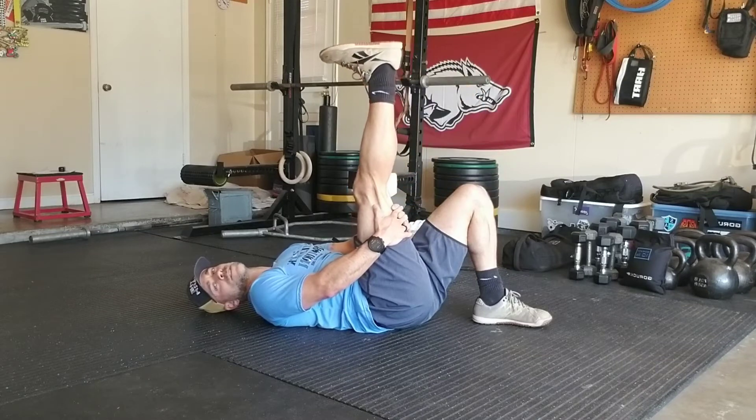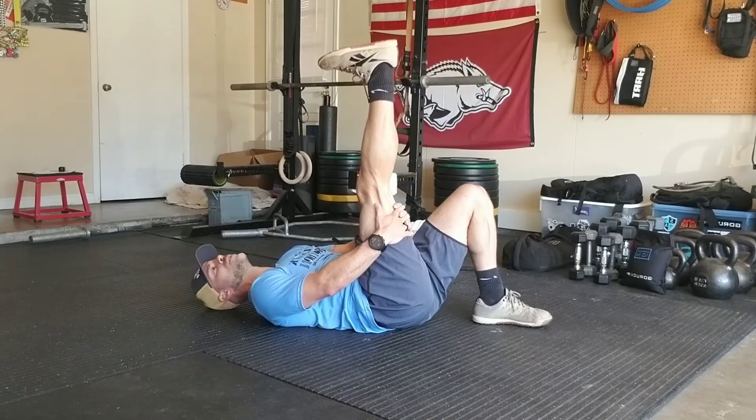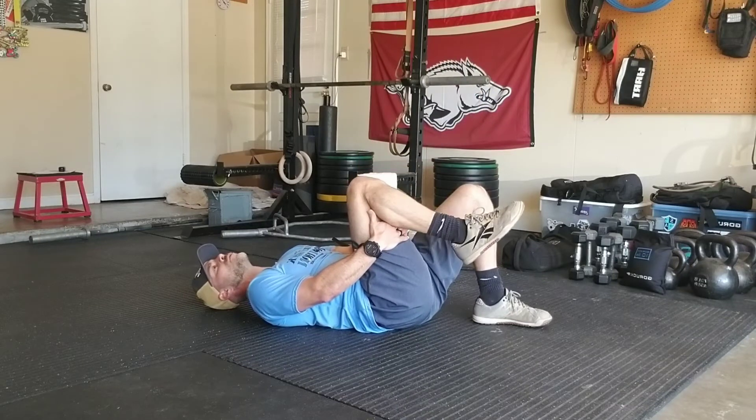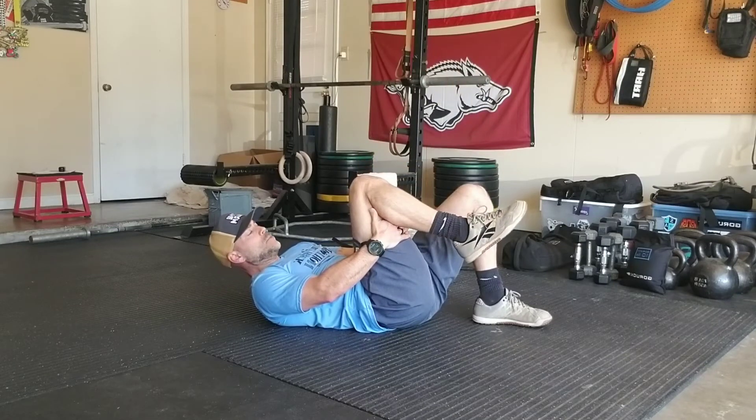There's a slight pause at the top — toes down towards my face. If you suffer from any sort of sciatica, this is also a beneficial movement to do.